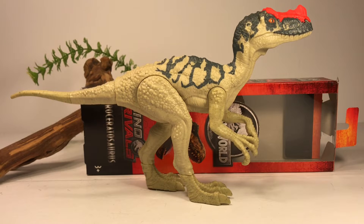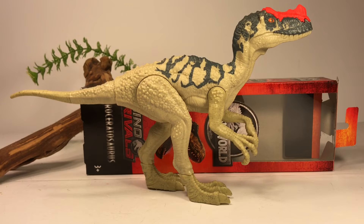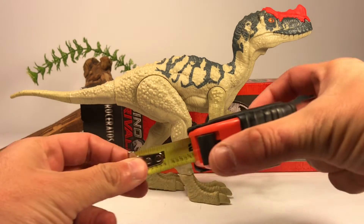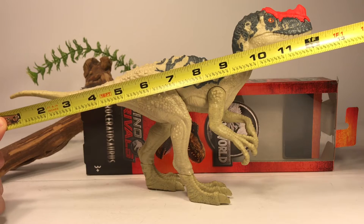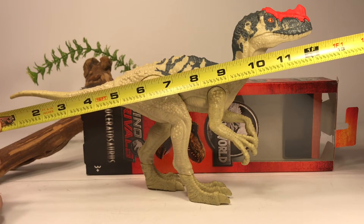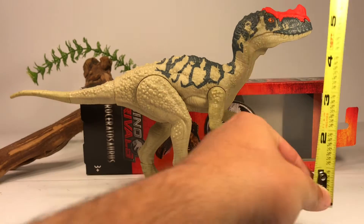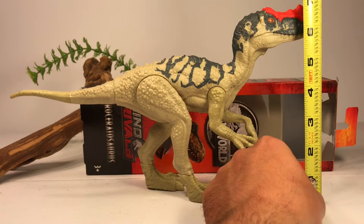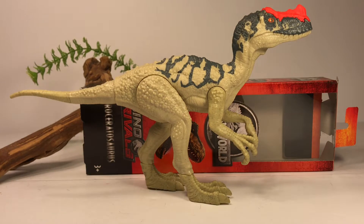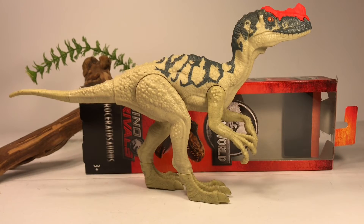And here is the Pro Ceratosaurus fully assembled. I have to say right off the bat this figure is a lot bigger than I expected it to be. This figure is just a hair over 12 inches long from tip of the tail to the snout, and just under seven inches to the top of the horn.